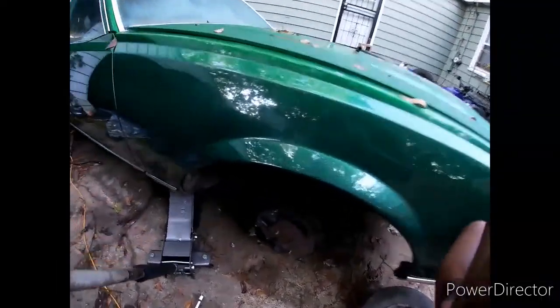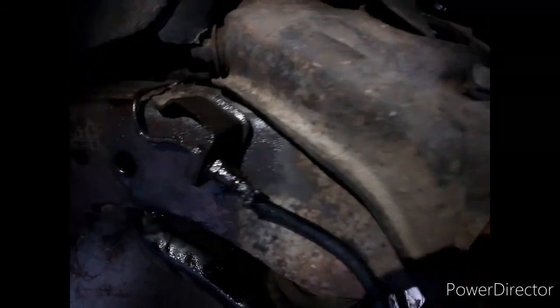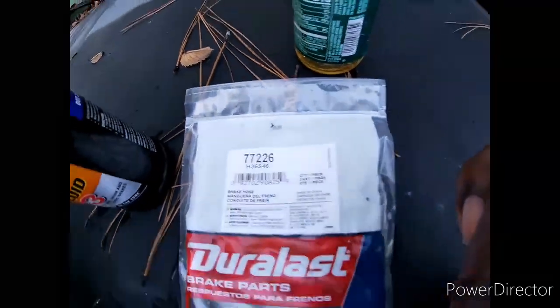Okay everybody, welcome back. So last time I was telling y'all about the leak in here. Grab my flashlight - I already recorded this once and realized I wasn't actually recording. I already sprayed it, so as you can see it's soaked with WD-40. I'm waiting for that to penetrate. While I wait, I'm gonna go ahead and show y'all this is the brake hose right here.